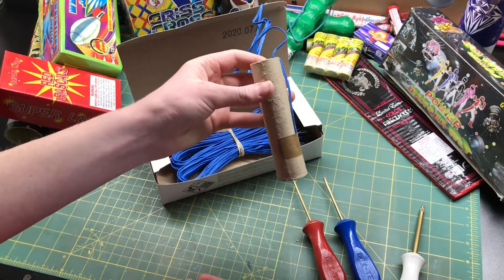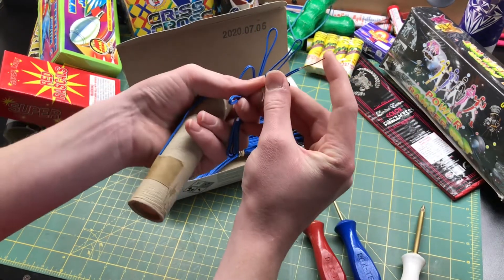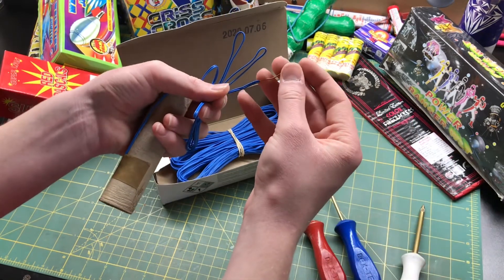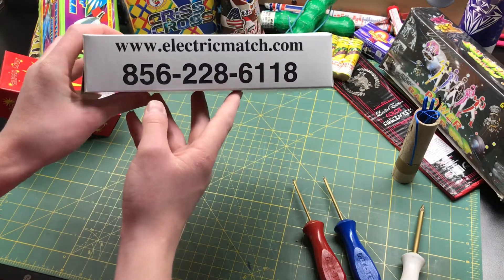And boom — there you go, that's an ematched firework. That's really how easy it is. Then you have the two terminal wires that you plug into your firing system, push the button, and boom — you've got an ematched firework. You can get these igniters by calling the number shown or going to electricmatch.com.